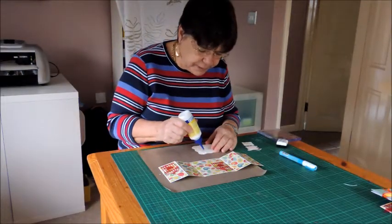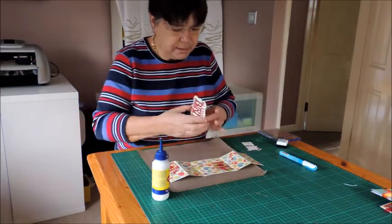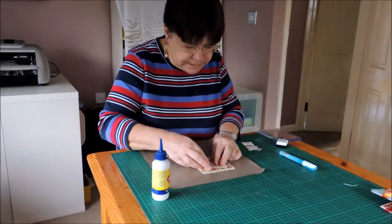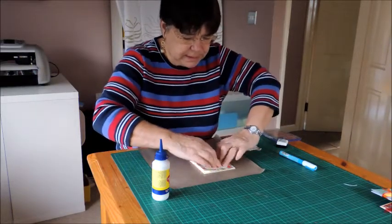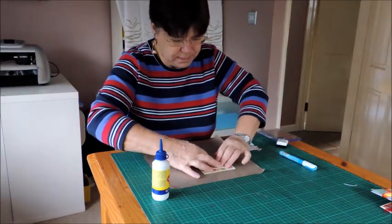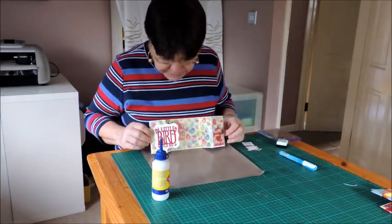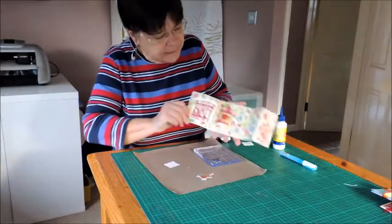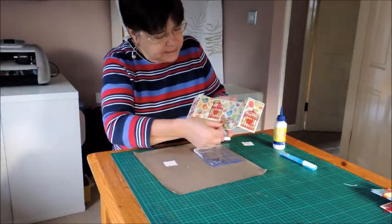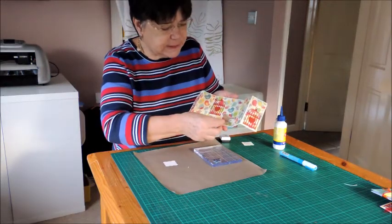I'm just adding glue to half of this die cut. And then if we fold the card in and just put it so it's central and then stick that down. So there we have the three die cuts put on the card. The last thing I'm going to do is add a sentiment just here and this little chipboard bird that is out of my stash.